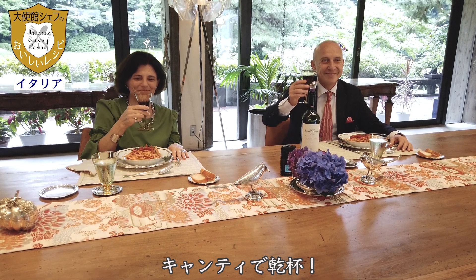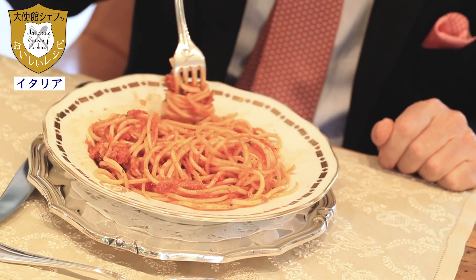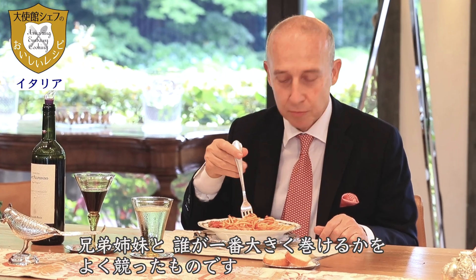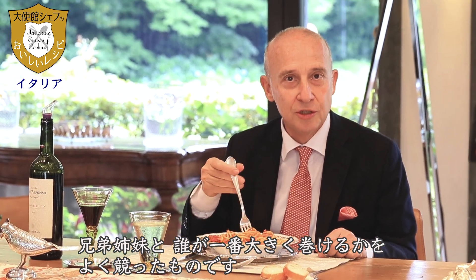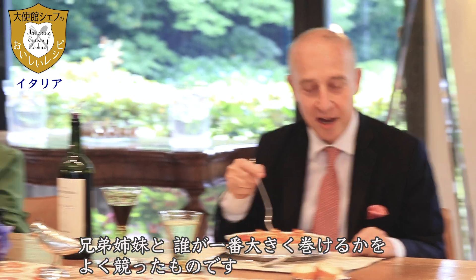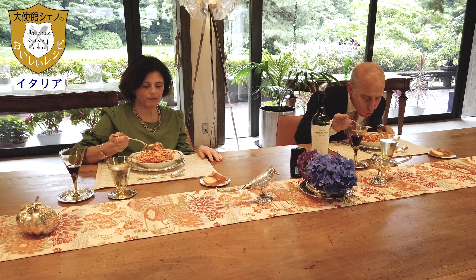Shall we make a toast? Yes! Very nice. So I think we can now start with the pasta — absolutely. I remember that with my brother and sister we used to have a competition to see who could make the largest one. Very nice.